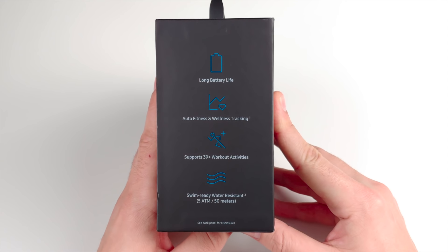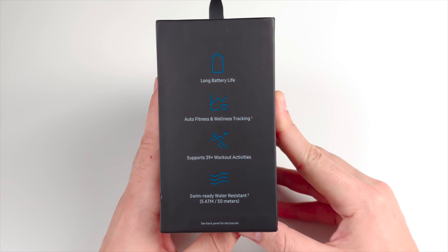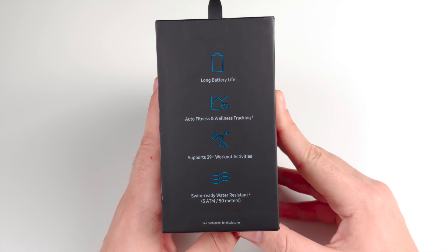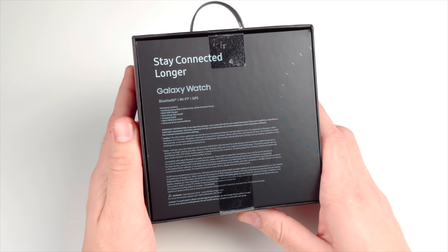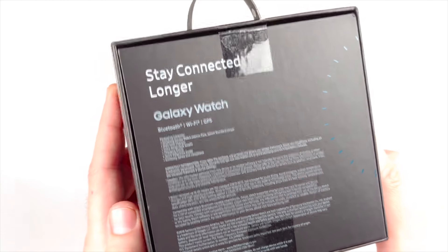This actually has some of the longest battery life you're going to find on any smartwatch. It does have wellness and fitness tracking, supports 39 plus different workouts, and it's swim-ready water resistant up to 50 meters. Most watches can go pretty deep, however.